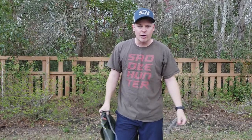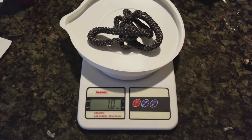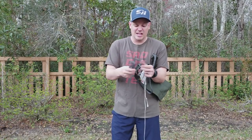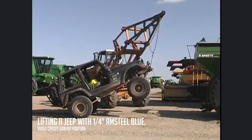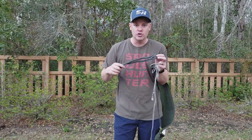You might ask why would you want to use AmSteel instead of climbing rope? Well, it's much lighter — it weighs five or six times less than a traditional climbing rope of the same length. It's smaller and less bulky. And it's stronger than traditional climbing rope. Those are a few reasons why you'd want to use AmSteel for your saddle.